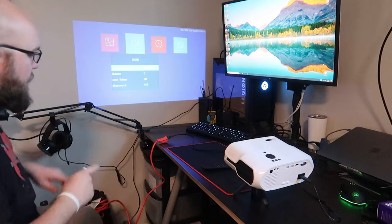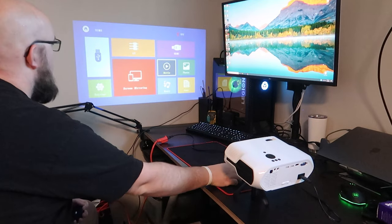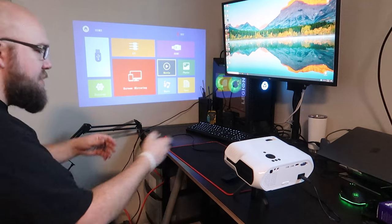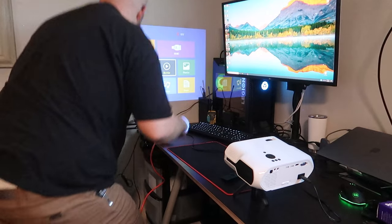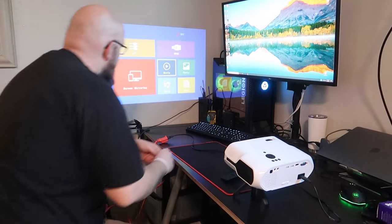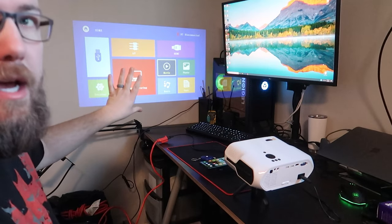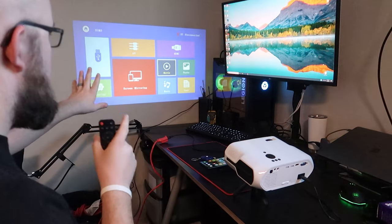One thing you may be wondering — before we get into too many settings, let's go back home. One thing you may be wondering is how big is it when we're at that 44 inches away? This is the smallest it can go while in focus. I'm going to give you a screen that is 39 inches. It looks kind of light in the picture here, but to me that's actually a really good color and image — it looks much lighter on camera than it is in person, just so you know.